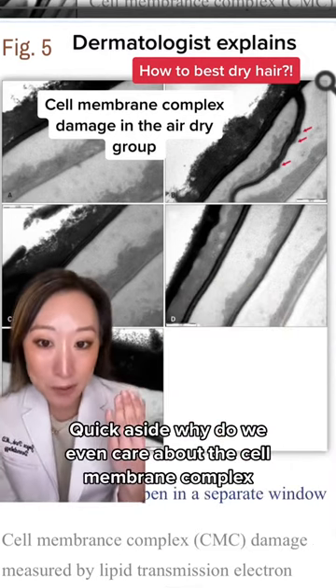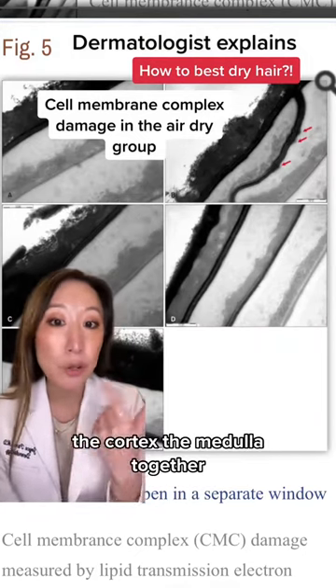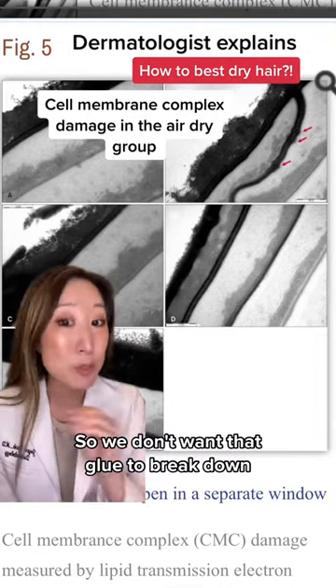Quick aside: why do we even care about the cell membrane complex? Turns out it's the glue that holds different parts of your hair — like the cuticle, the cortex, the medulla — together. So we don't want that glue to break down.